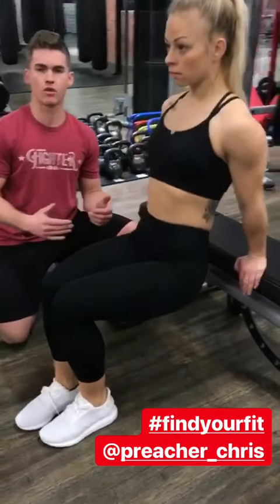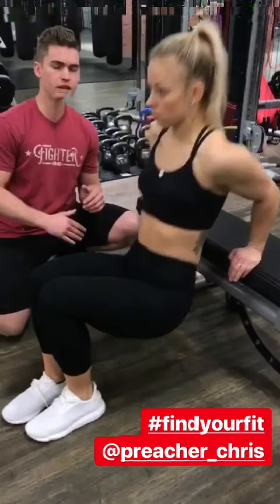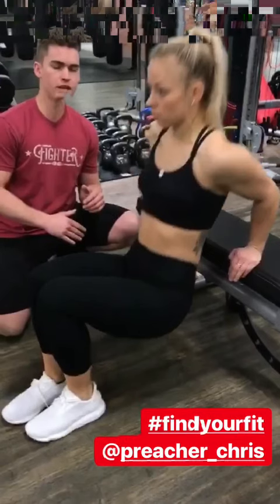We have the band tricep push down — same thing, elbows stay nice and locked here, all the way down, hard squeeze on the triceps. If you don't have the band, you can do this with the cable as well — same thing, elbows stay locked in, hard squeeze at the bottom.